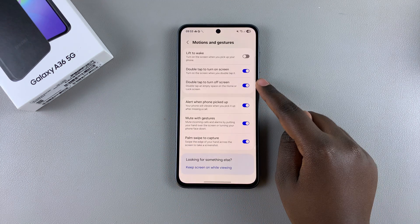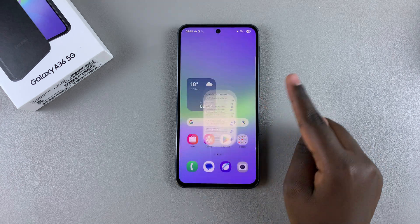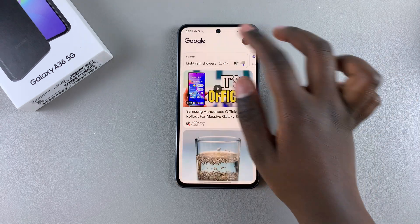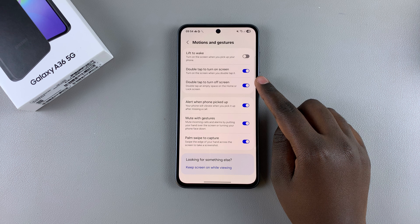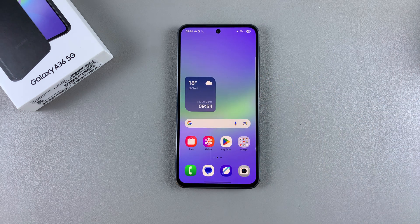If you want to disable this feature, simply go back and tap on the toggle next to the option. Now no matter how many times you double tap on your screen, your phone will no longer go off. It's completely up to you to decide if you want this feature turned off or turned on. Thank you for watching — if you have any questions or comments, leave them down below and we'll get back to you.